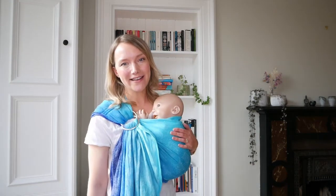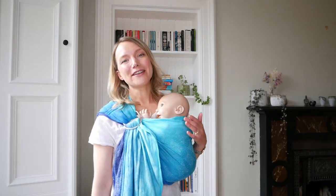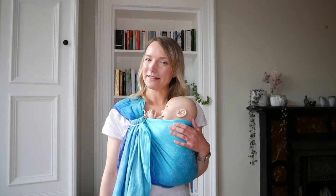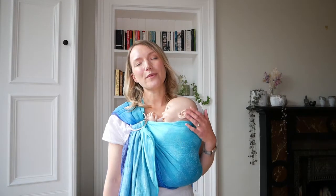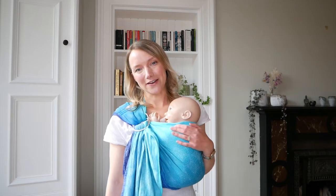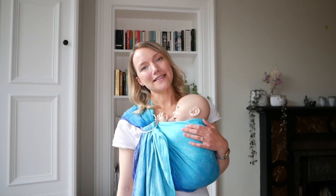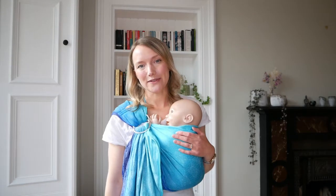Ring slings are brilliant for carrying your newborn, and if you're looking to find out more of the reasons why you should use a ring sling you can watch our video on that. We also have a video on wonderful babywearing benefits, so do check that out, and you can read our linked blog posts as well.